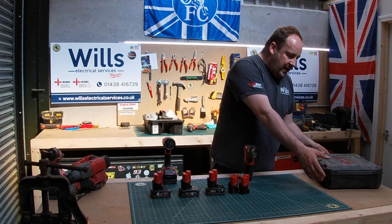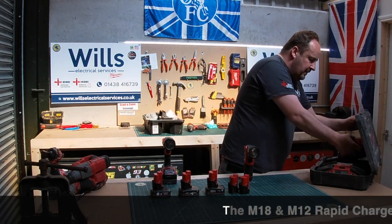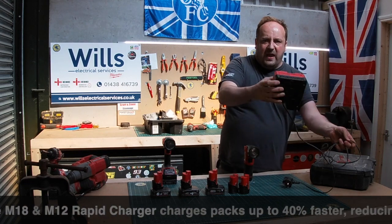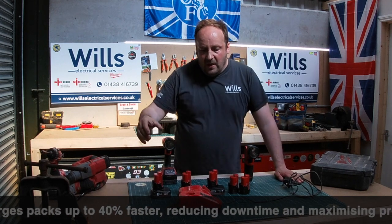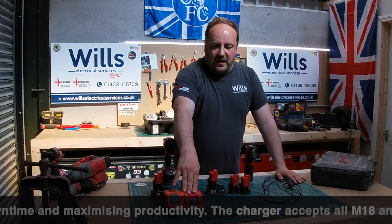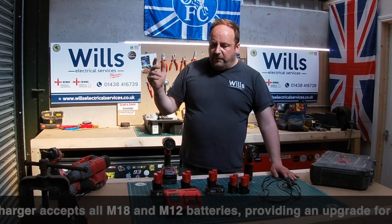With the M12 and Milwaukee generally, they have a dual charger — this one's a rapid charger. I think if you've got a newer one now, there's a supercharger. It comes with M12 and M18 on the same charger, and it is a lot quicker — I've got a few of the others but this is much better.